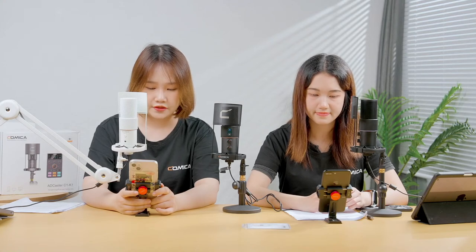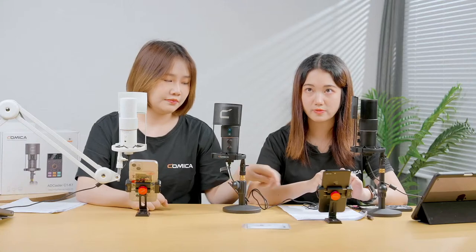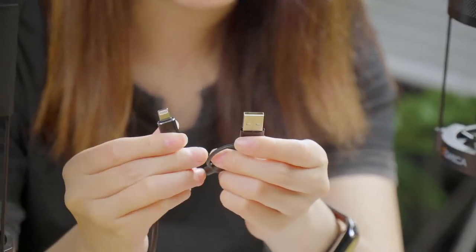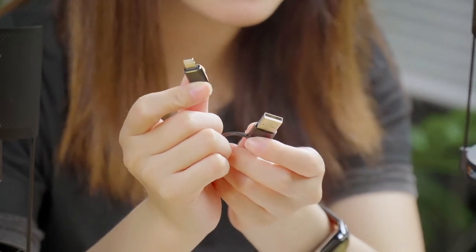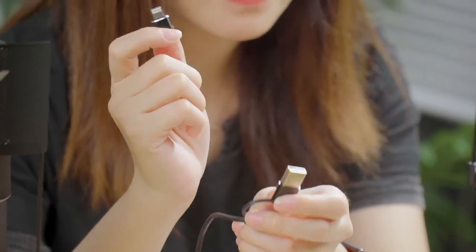Regarding iPhone connection: the cable included in the kit is a USB-C to USB-C and USB-A cable. If you want to use your iPhone, you should prepare a USB-C to lightning adapter separately — one with OTG function. This is worth noting.